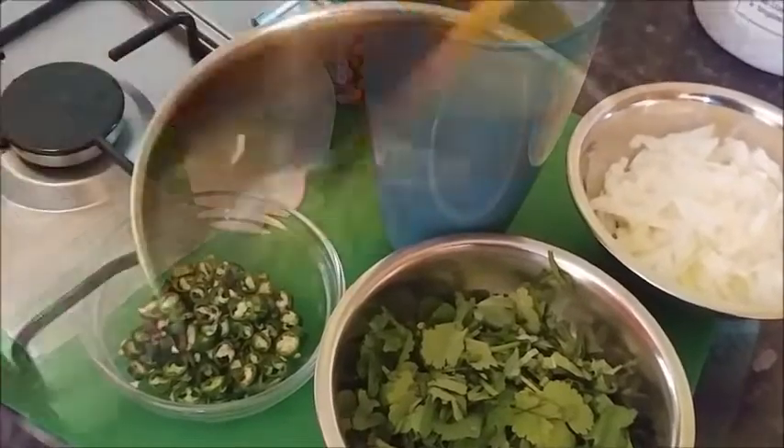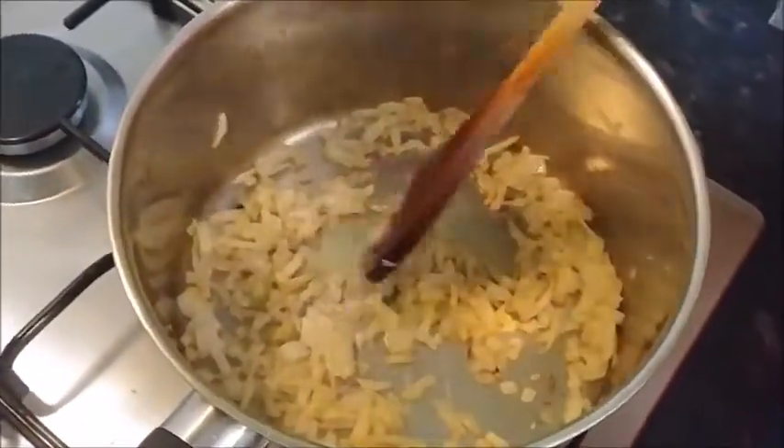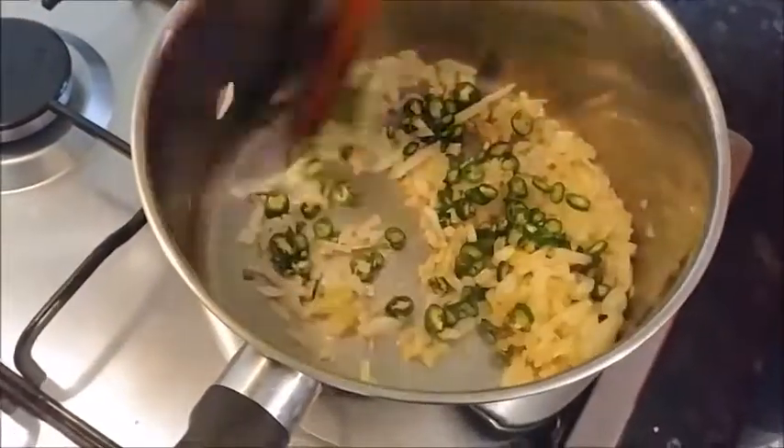Hi, welcome back. As you can see the onions are softening nicely. I'm just going to pop the chillies in because I forgot them - mustn't leave anybody out.